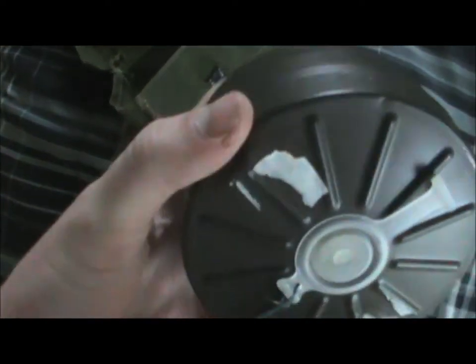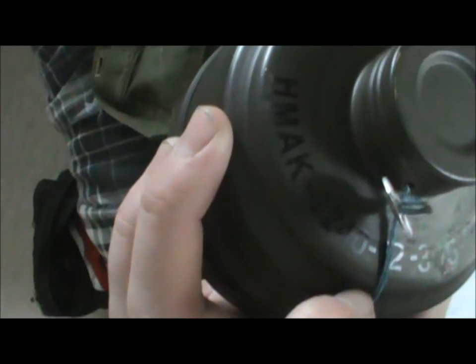It has a stamp that says 'CF.' Here's the canister that it came with — obviously the cap screws off there, and it's got this string that runs down to the plug on the bottom.